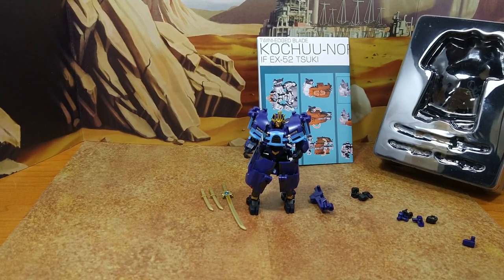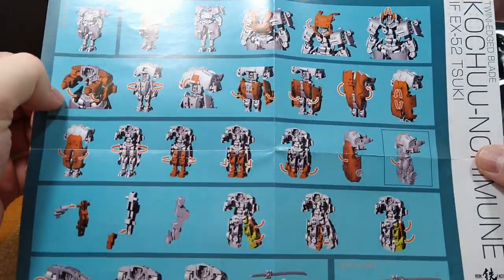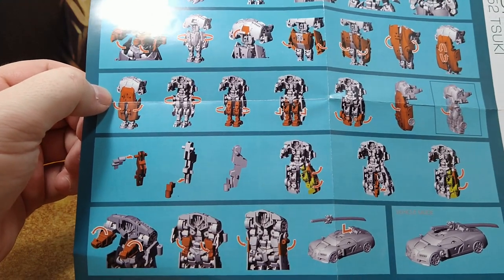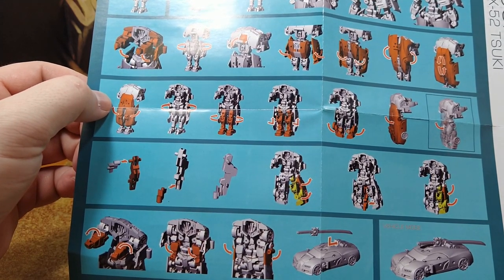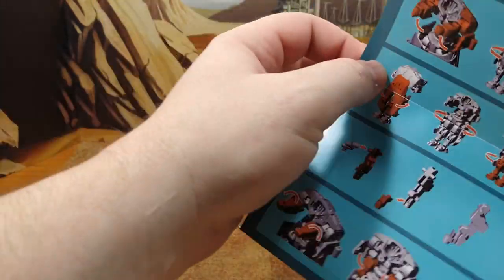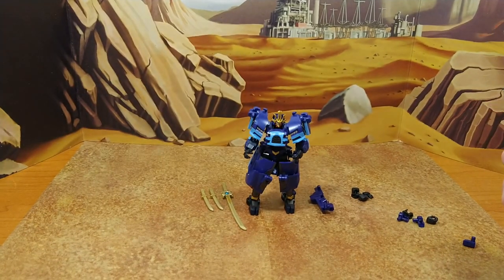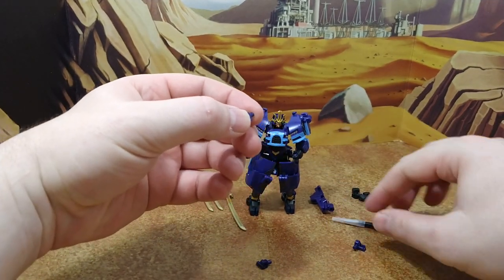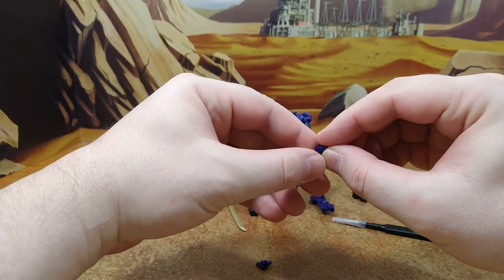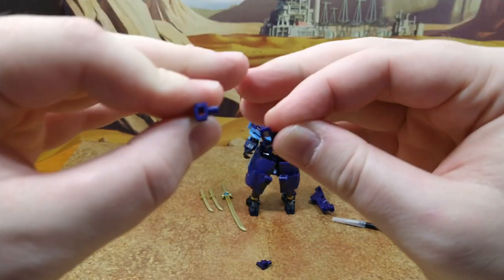You have the instructions, which are not bad. I wasn't a big fan of the Alpha Trion's instructions, but these are decent. The only thing they don't do justice to is the legs, which are extremely tight — that's actually why I want to do the transformation on screen. This is just the tray insert — it did its job. Then you have all the accessories: two sheets for the ninja toes and one sheet for the katana. Normally a katana will be a standalone weapon and you'll have a wakizashi to go with the ninja toes.